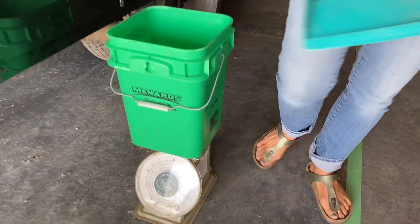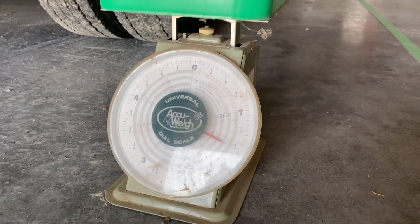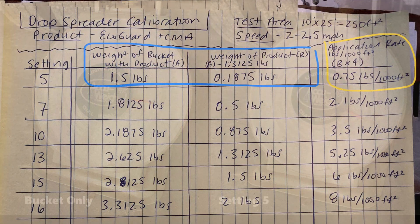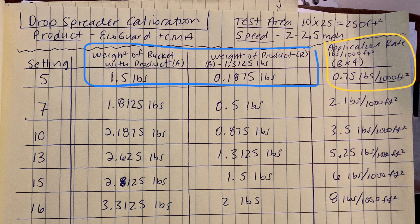Add it to your empty collection bucket and weigh. In our example, the total weight of the bucket and de-icer was 1.5 pounds. We need to subtract the weight of the bucket and then multiply that number by 4 so we know the amount applied per 1,000 square feet. In this example, we applied about 0.75 pounds per 1,000 square feet.